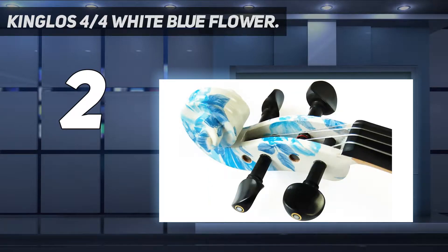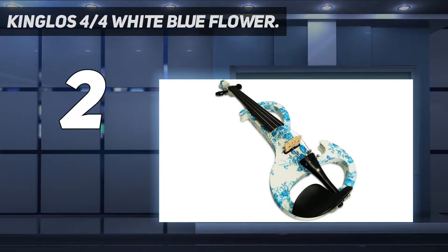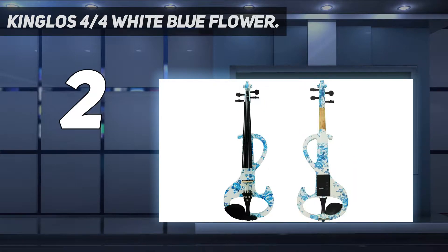Like most of the electric violins on our list, the DSCA 1291 is a combination of composite and wood. It has four strings, and you will have a host of colors and design choices to select from. It also comes fully equipped with a pickup system for easy play.